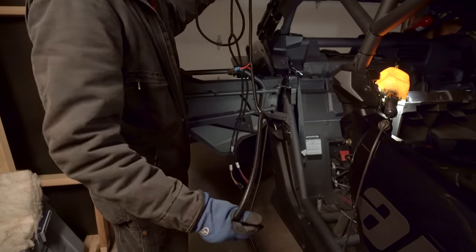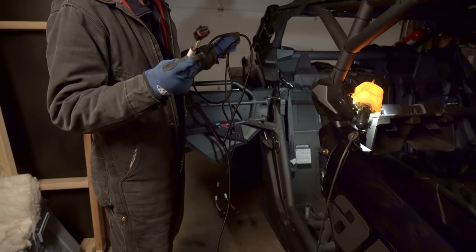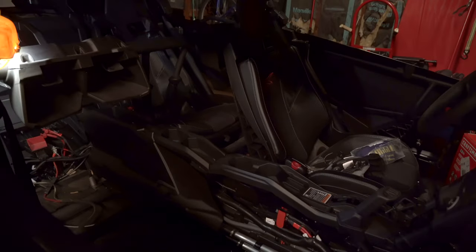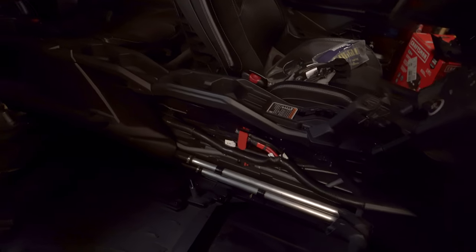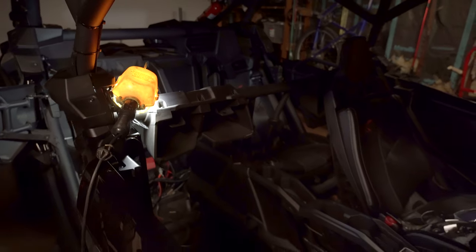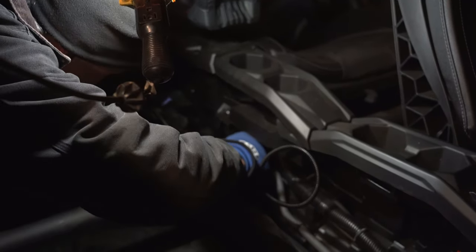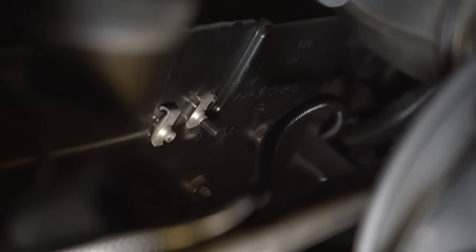We have our turn signal wire harness out and we have to begin routing the left and right rear connectors of the turn signal wire harness to the rear end of the machine. It says to follow the existing wire harness in the engine bay area, so we're going to start going through the back of the machine. We ran the wires from the inside of the side-by-side out the back.